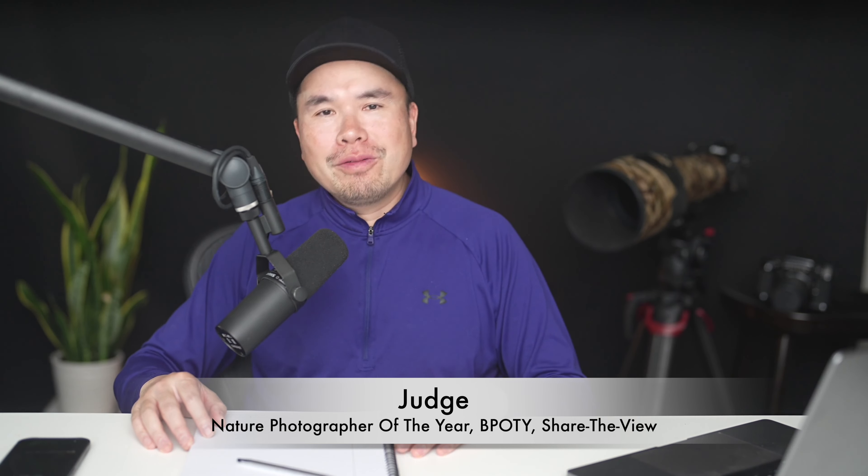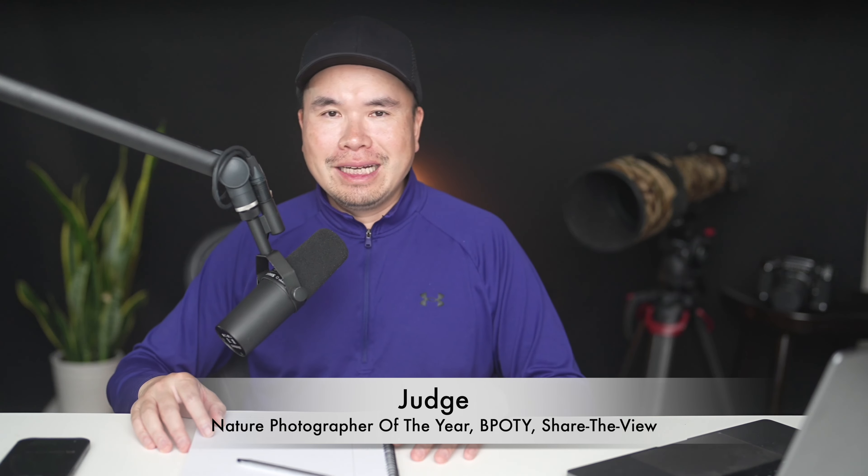This is Tin Man Lee. I'm a wildlife photographer and a judge for Nature Photographer of the Year, Bird Photographer of the Year, and Share the View International Contest.